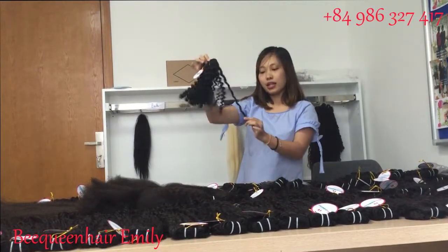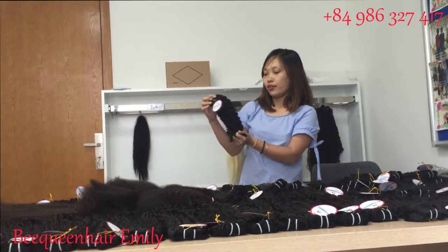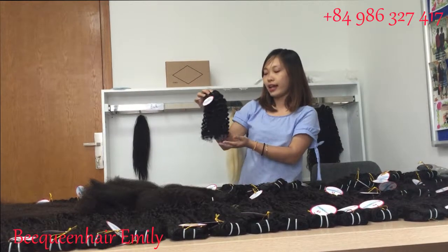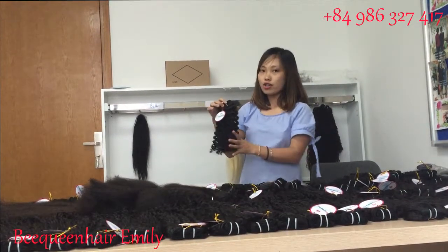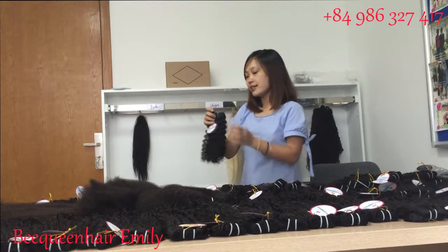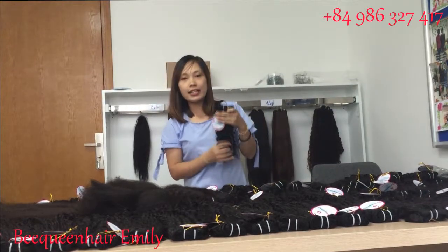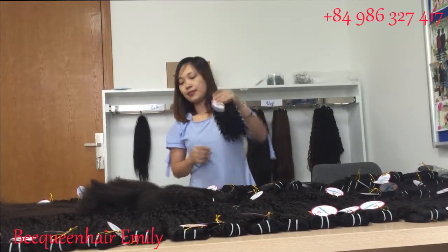Because this is human hair, you can change the texture — for example to wavy or curly as well. After washing, the hair will stay in the curly pattern. If you want to see more about the deep curly, after washing please coil it up.